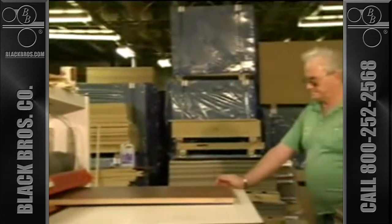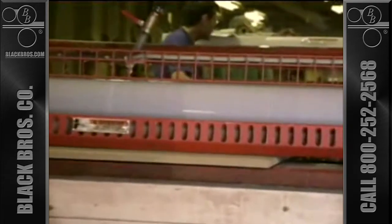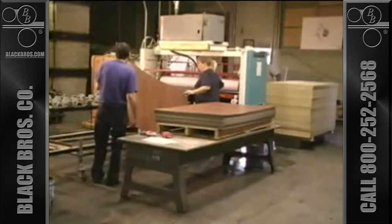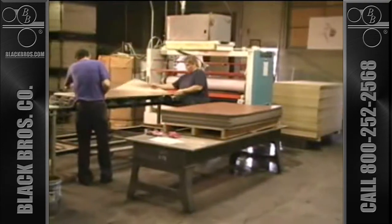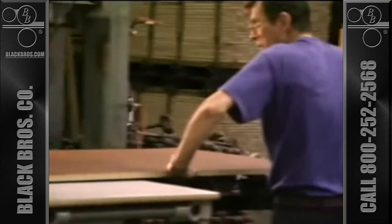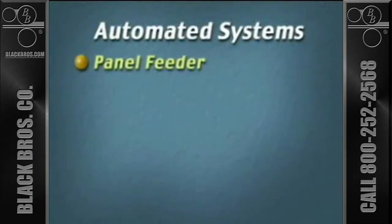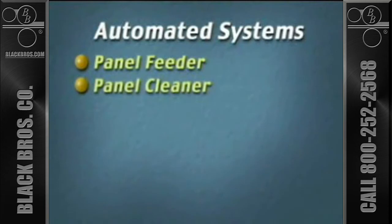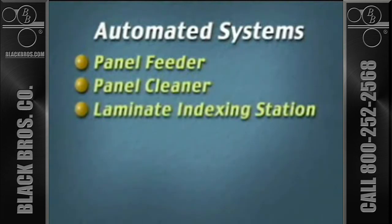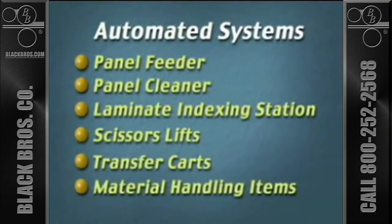The process is used for countertops, furniture components, tabletops, and many more applications. The line can be a very simple system utilizing a basic adhesive spreader and a rotary laminator, or it can be automated by adding a panel feeder, a panel cleaner, a laminate indexing station, scissors lifts, transfer carts, and other related material handling items.